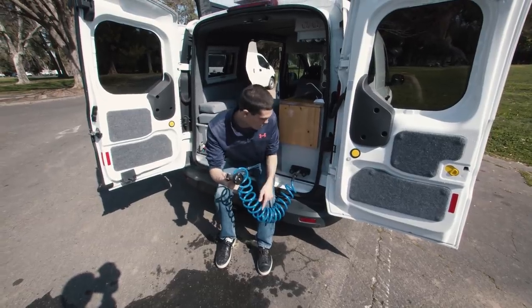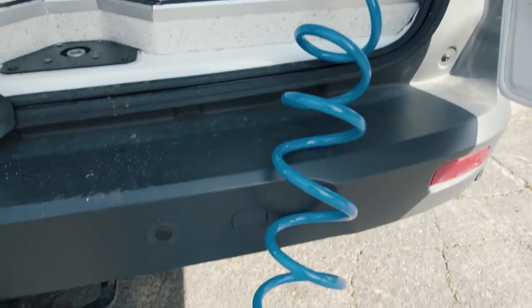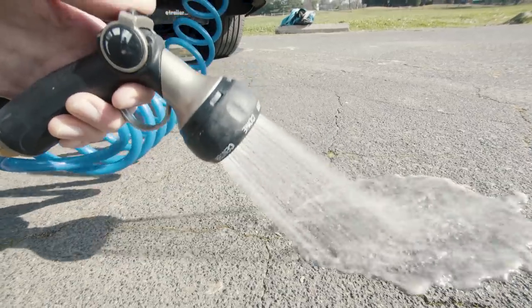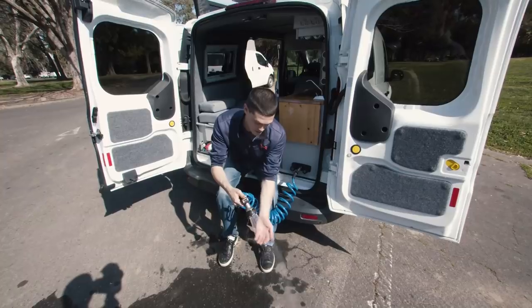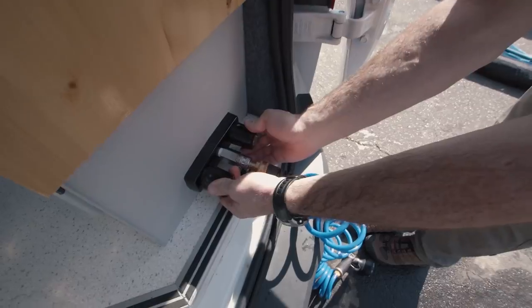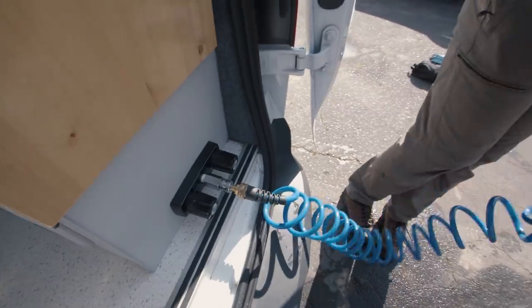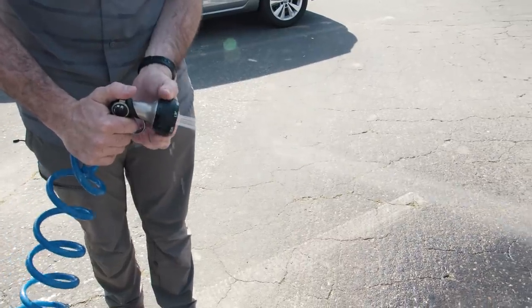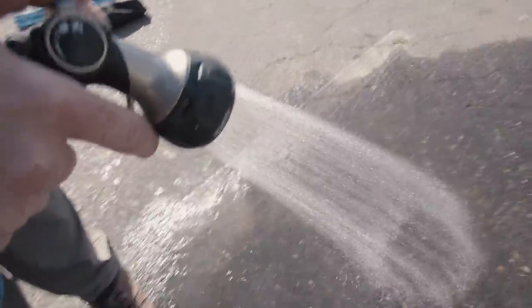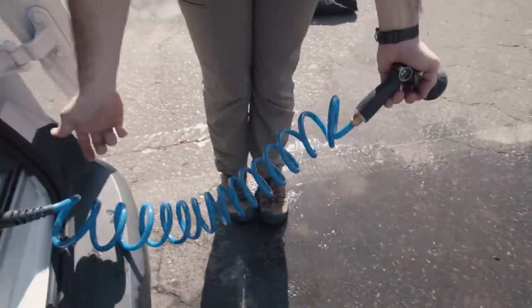The shower actually comes out the back, and this is not just cold water — this is a hot water shower. There's a three-gallon hot water tank with an electric hot water heater. Even right now it feels like I'm in a regular bathroom shower. You can mix the hot and cold accordingly — it takes a second or two but then it's perfect.